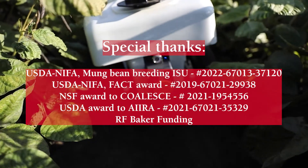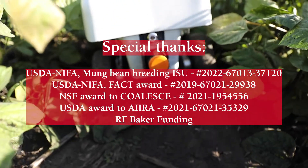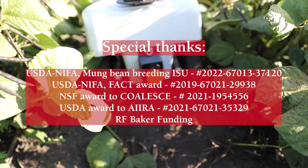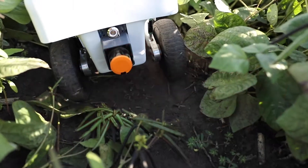Mung bean soup is a great product, and Arti mentioned that mung bean milk is even being made in Japan. There's a whole profile of products we can get from this crop, and as PhD students working on this crop here in the Midwest, we are really excited about its potential.